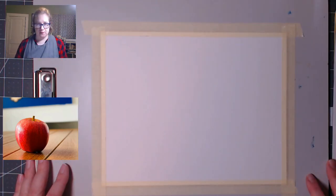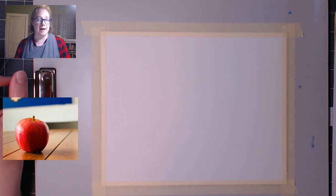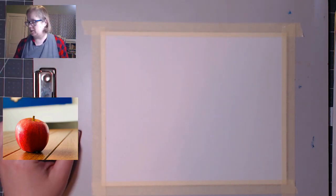We're going to approach this one just like we did last week — we're going to do the background and then the apple itself. I'm going to skip the blue painting on the wall in the reference photo and just do a table and keep it pretty plain, with a whitish wall behind it but not completely white.